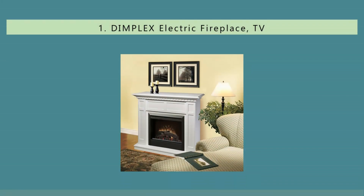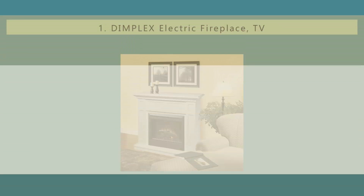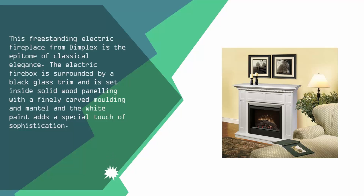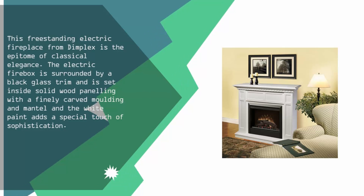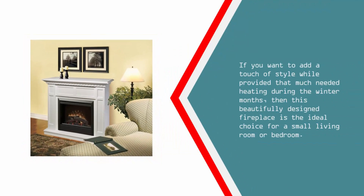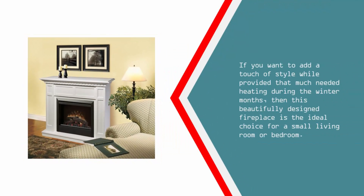Coming in at number one, this free-standing electric fireplace from Dimplex is the epitome of classical elegance. The electric firebox is surrounded by a black glass trim and is set inside solid wood paneling with a finely carved molding and mantle, and the white paint adds a special touch of sophistication. If you want to add a touch of style while providing that much-needed heating during the winter months, then this beautifully designed fireplace is the ideal choice for a small living room or bedroom.